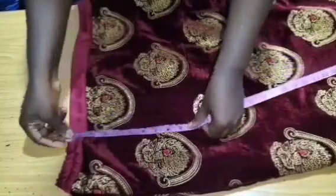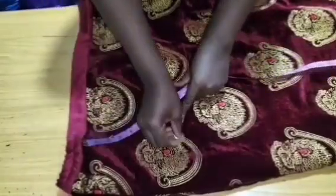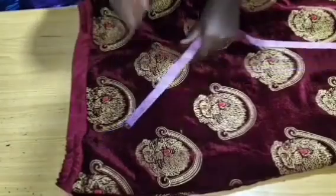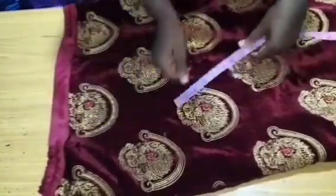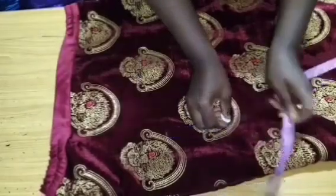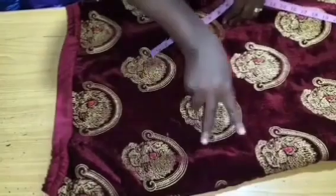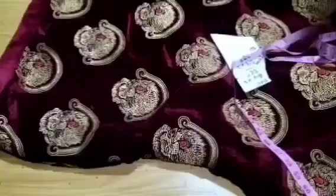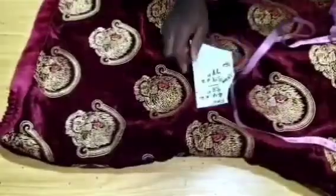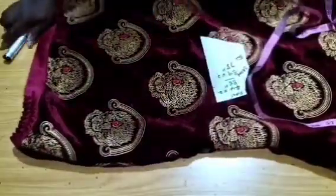I'm going to attach it on the hip, so I'll take the measurement of my hip. My hip here is nine inches, so I'll mark nine inches for the first one. After nine inches I'm going to mark five inches for the second one. Two will be on this side and two will be on this side. I lost my video clip but I'm going to explain how I got these calculations.